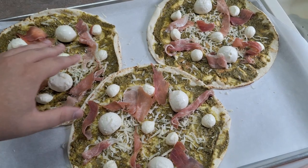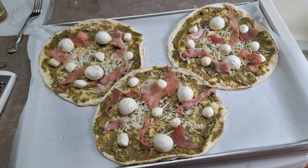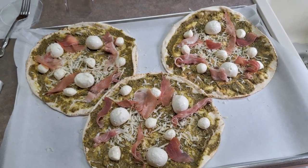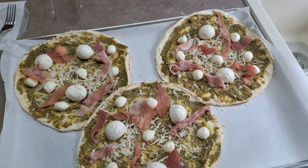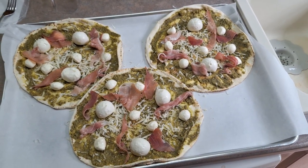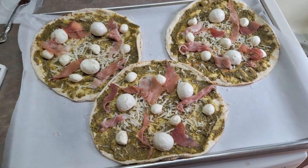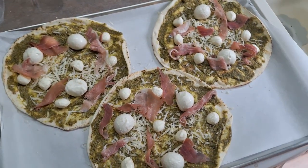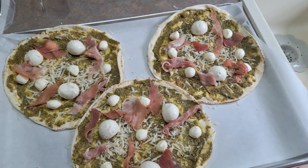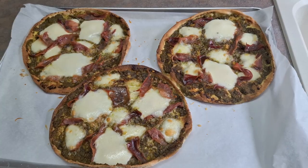This is going to be delicious. Now the last step is to put it in the oven — cook it for 10 to 15 minutes at 400 degrees until you see the cheese start melting and everything gets a little crispy. After the pizza is completely cooked, optionally shred a little bit more parmesan on top before you eat it. This is going to be amazing — I'll show you after it's done cooking.